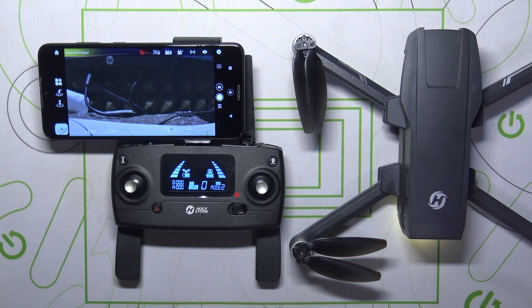This is the Holystone HS720G, and today I'll show how you can perform a Geomagnetic Calibration on this drone.